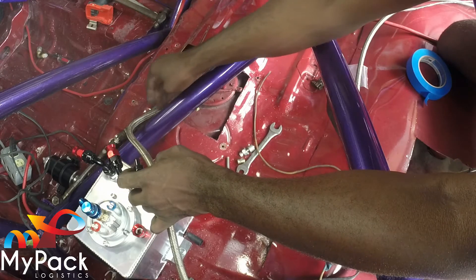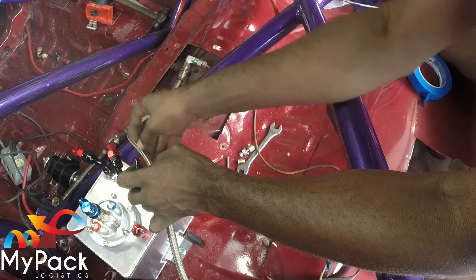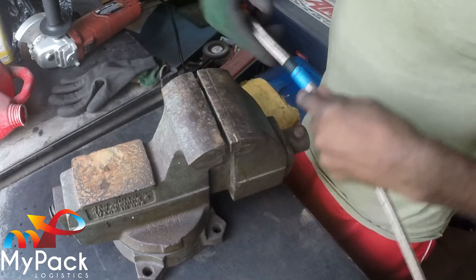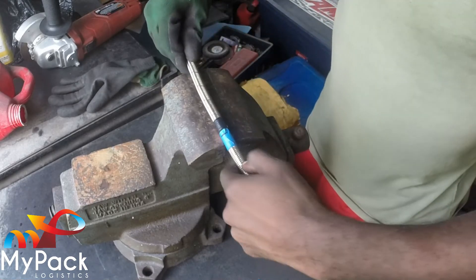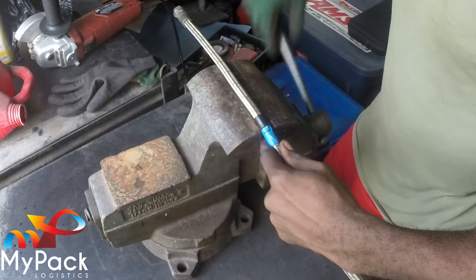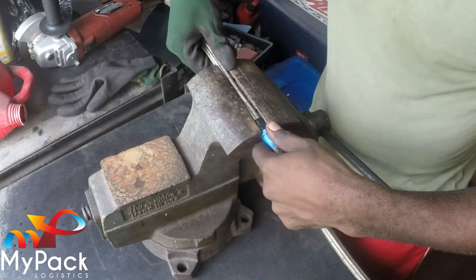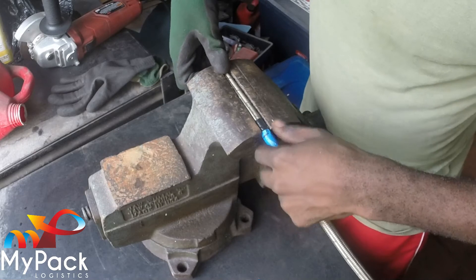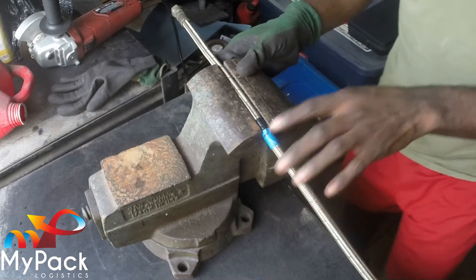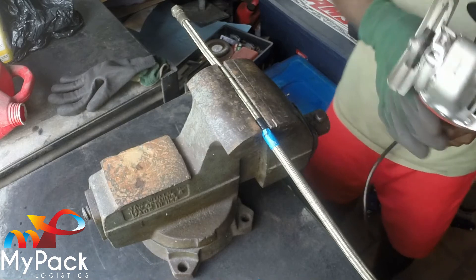As you can see here, we'll have this bend — it's not too much of a strain on the hose. We've chosen our area where we're going to cut. I'm going to put it in a vise and use my angle grinder to cut it.